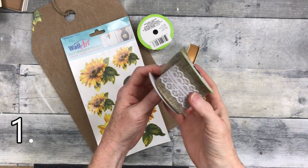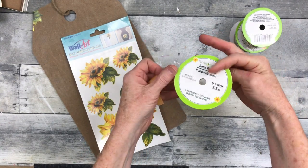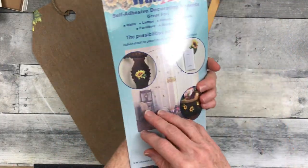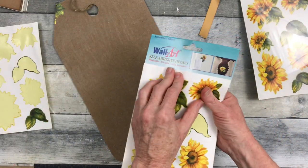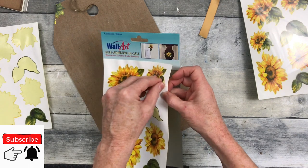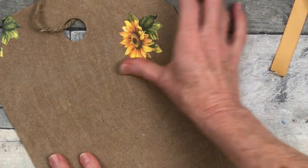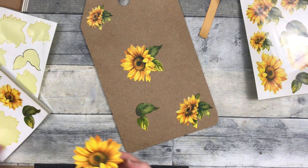We're going to start off with some ribbon from the Dollar Tree — a pretty gold satin and some wired ribbons. I also have some wall adhesives from the thrift store, but you can get similar ones at Dollar Tree. Then I have a tag sign from Dollar Tree that I stripped down and used before. I didn't want to paint the background because I actually like the brown on it.